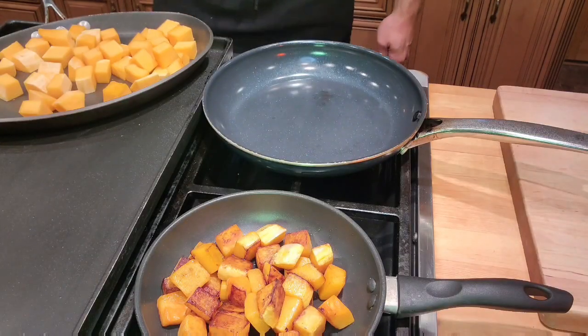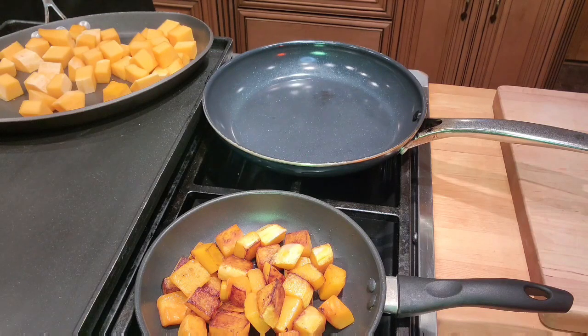Now it's time to cook our butternut squash. You can cook these in the oven — the preparation would basically be the same as our acorn squash — but lately I've been cooking these right over the stove and just pan roasting them. It's very easy and very quick. The pan is on, let's do this.